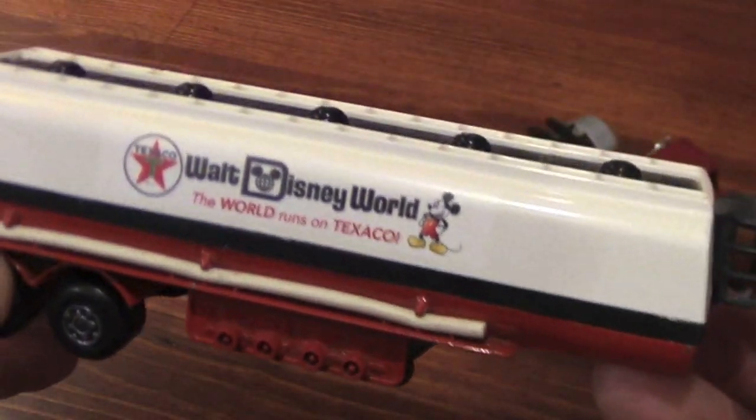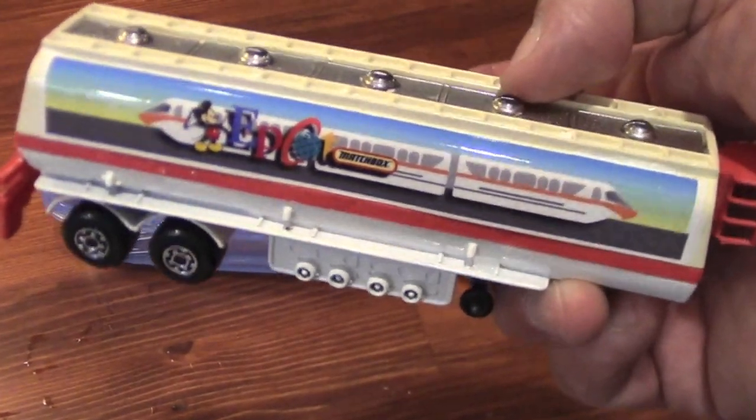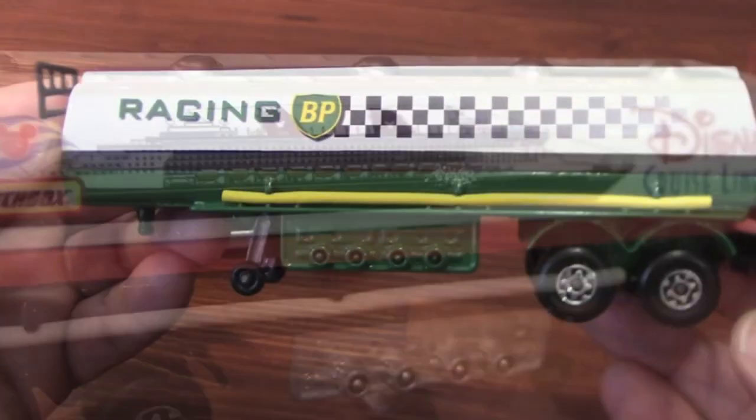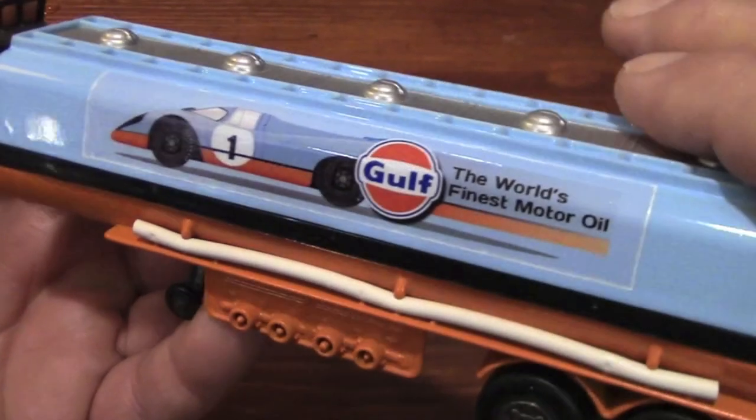At first I was only adding decals to well-preserved models that had missing or damaged stickers. Lately though, I've been taking these apart to repaint them completely in colors that Matchbox never offered.